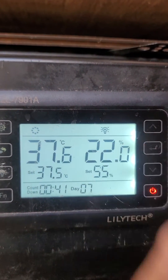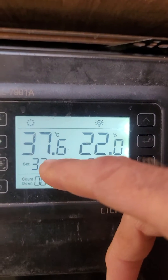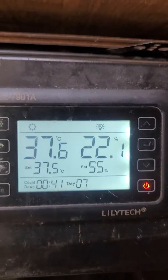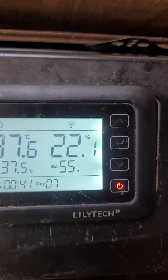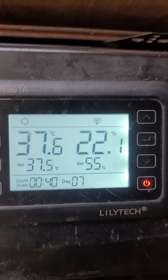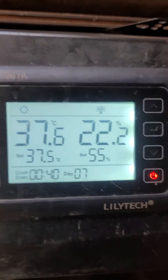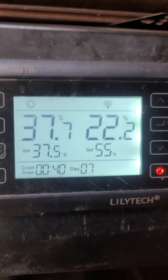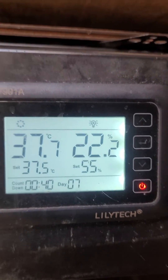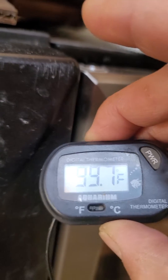Before I had done that, I was running this with the setting at 38.3, because the reading was off. So before you do this, make sure that you set your setting back down to where you want it, and then recalibrate the sensor so that it's reading properly.